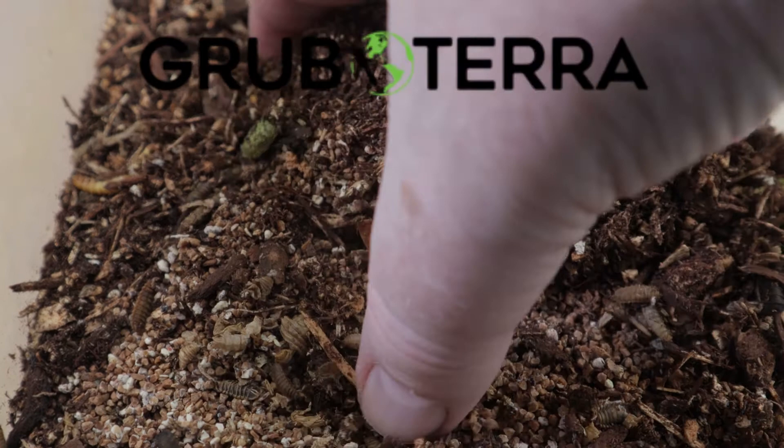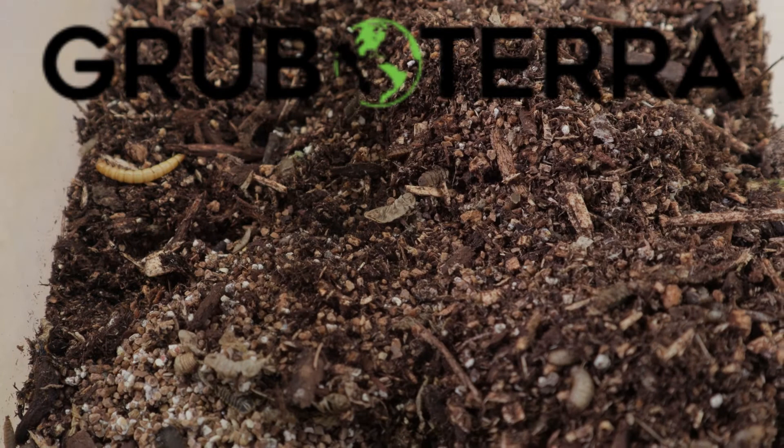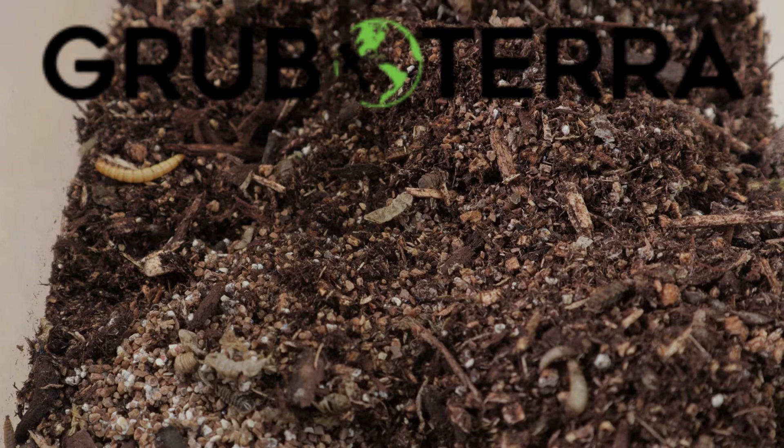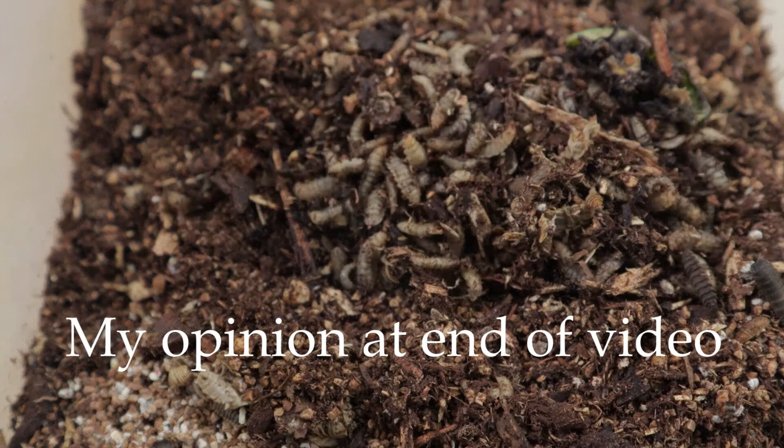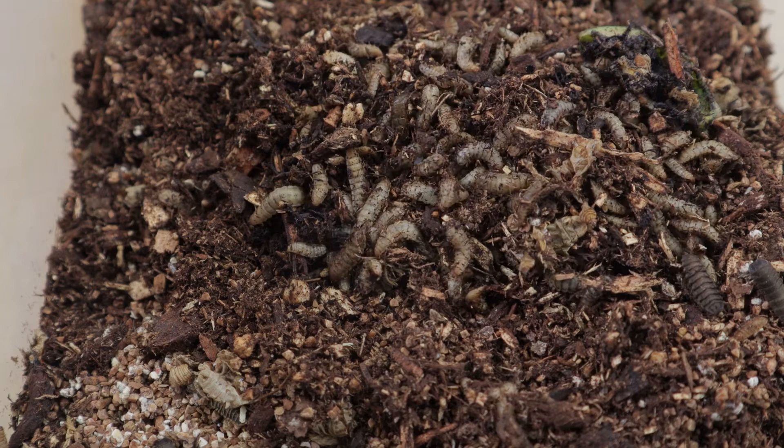I took the two cups of black soldier fly larvae downstairs. I set up a six-quart container with some jungle mix and threw in some vegetables, just something temporarily for them to eat. Not sure what that mealworm is doing in there. Now, this is a paid sponsorship — Grub Terra sent me a thousand of these black soldier fly larvae, and I'm going to give my honest opinion at the end of this video.